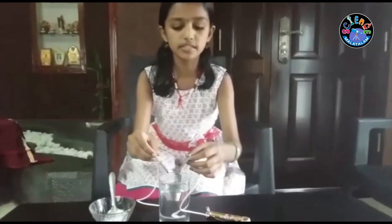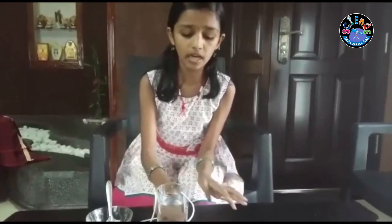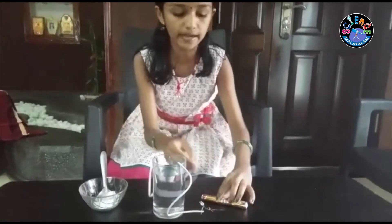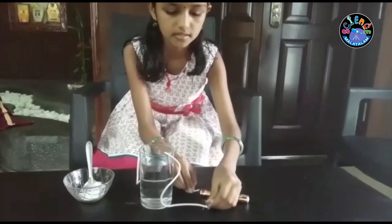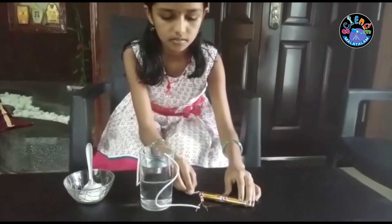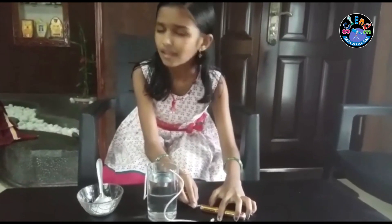First, I am going to dip these nails into this water. Now, I am going to connect this wire to this battery. Look at this — the bulb is not glittering.